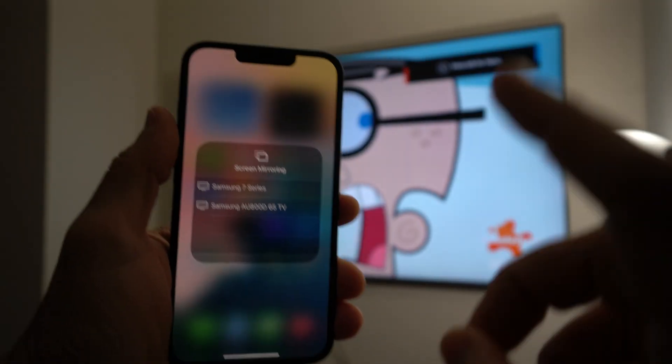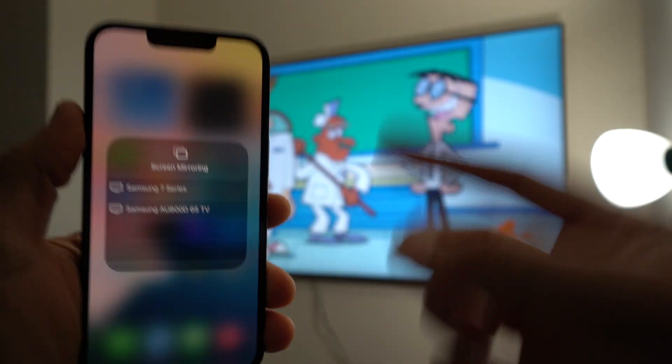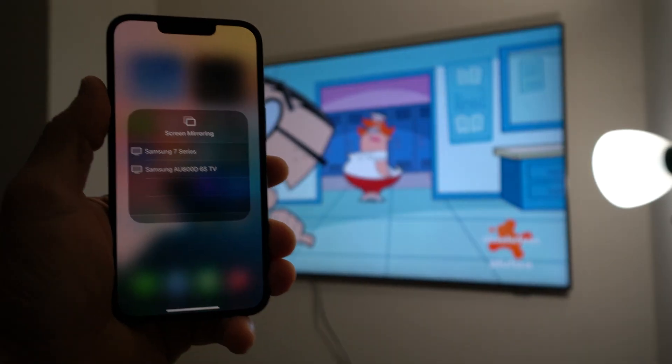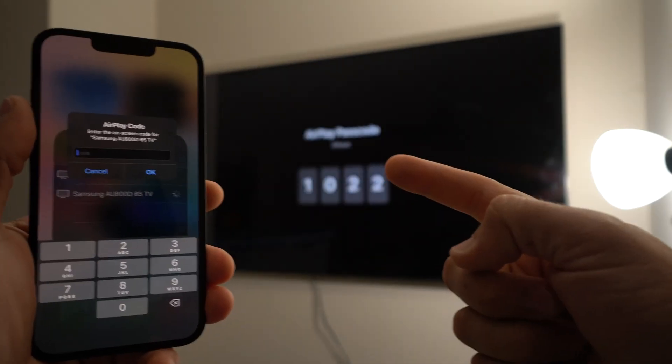The one thing I do want to mention is that for this to work, both your TV and your phone need to be connected to the same Wi-Fi network. Once you find your TV, go ahead and select it, and it's going to give you a code on the TV.